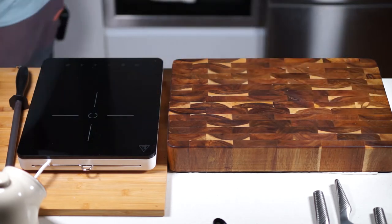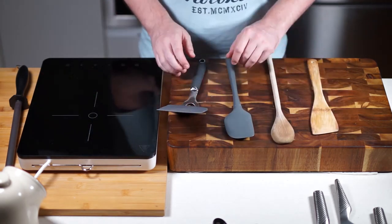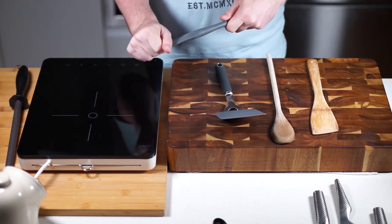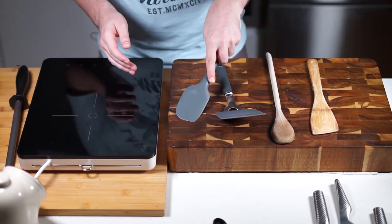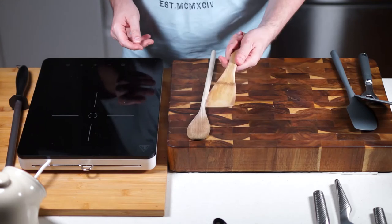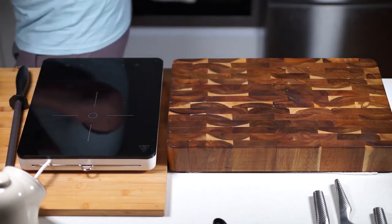For utensils for nonstick pans, I'd get a good heatproof plastic spatula for flipping eggs, a silicone scraper for sauces and stirring, and wooden spoons — I'm a big fan. I always have a small wooden spoon and a wooden spatula, and these bamboo ones are really useful. Those are my main go-to utensils for nonstick cooking.